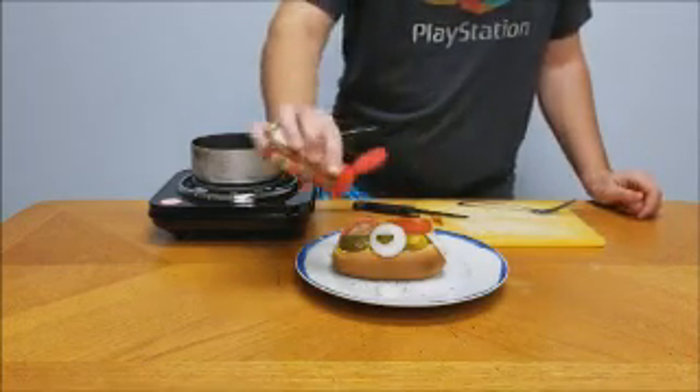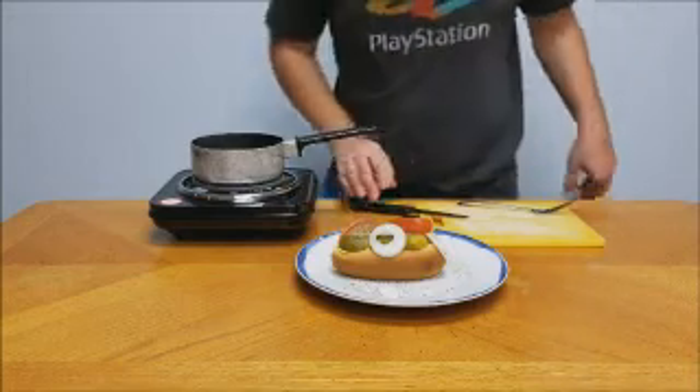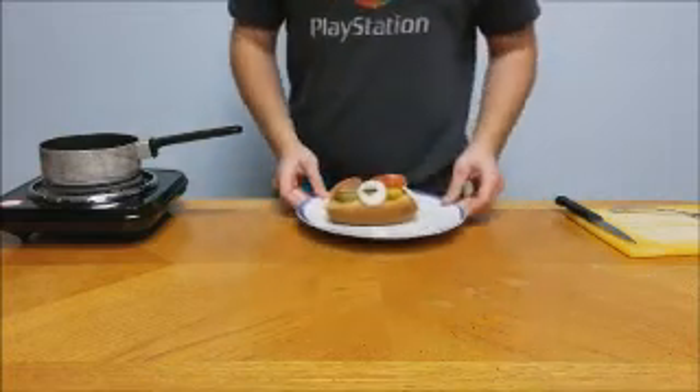Once you're done with that, you're gonna add your celery salt. I like a little bit more than most, so I just shake it on there and layer it as much as you possibly can. Some people don't like as much as I do — I think I might have added a little bit too much and it wasn't that great.